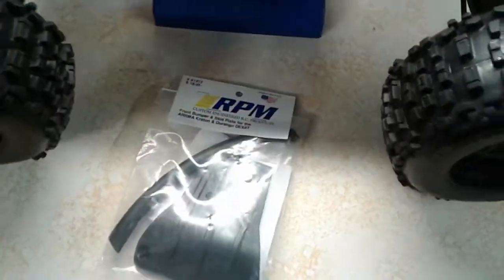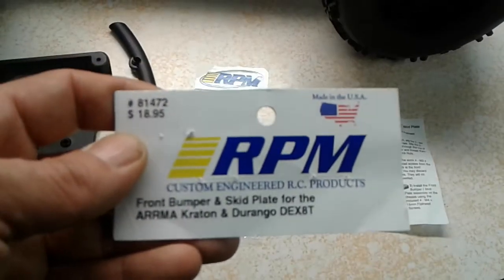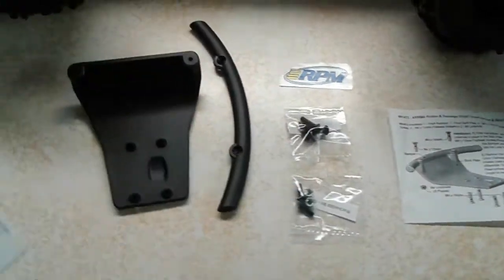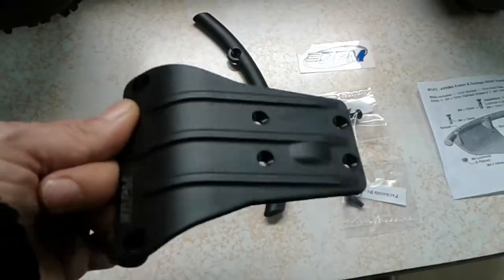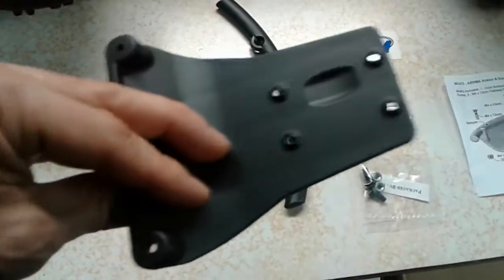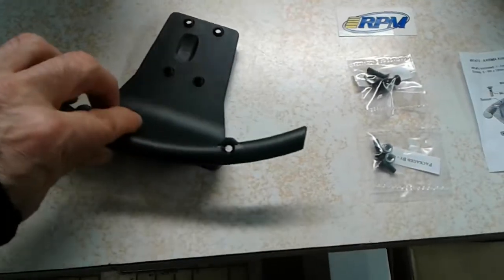The part number on this is 81472. It's only available in black, so there's only one part number. In the package you get the skid plate and bumper mount with the typical RPM logo embossed into it, and the bumper goes on top.